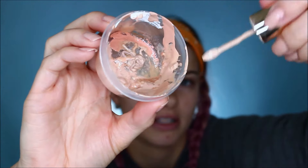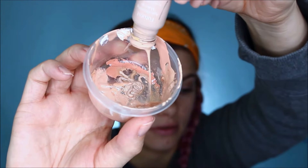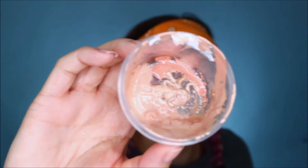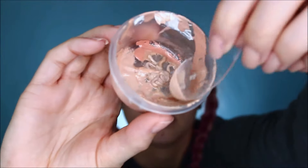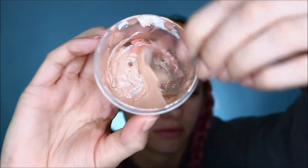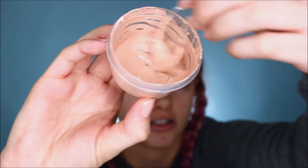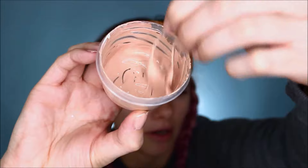Alright, so here they all are — a beautiful sight to see. Let's start mixing them up. I just remembered I forgot my Marc Jacobs Coconut Gel Dew Drops, but oh well. Now let's try it out.